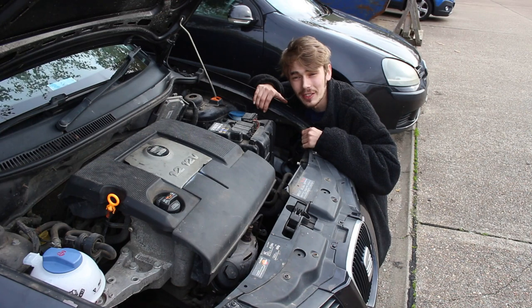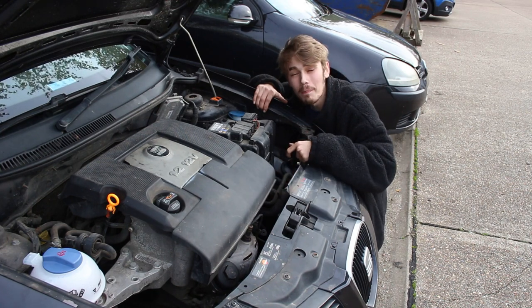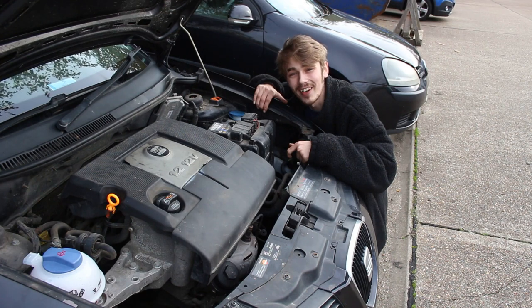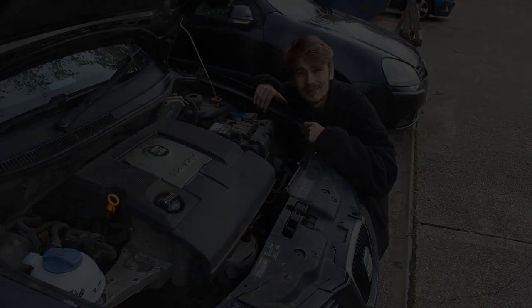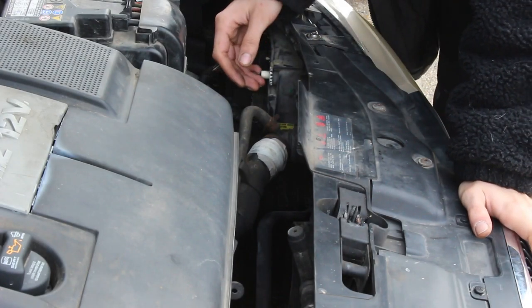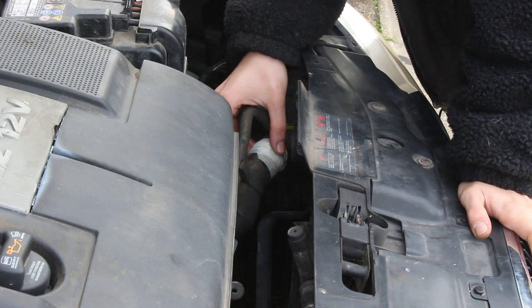In today's video, what we're going to be doing is repairing this rad pipe using a puncture repair kit for a bike tire. The first thing we've got to do is get this out and take a look at the damage. I thought I should give you guys a little bit of a close-up of the fix I managed to do just to get me home.